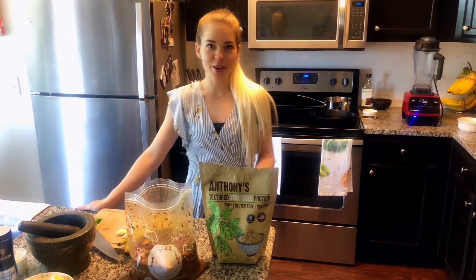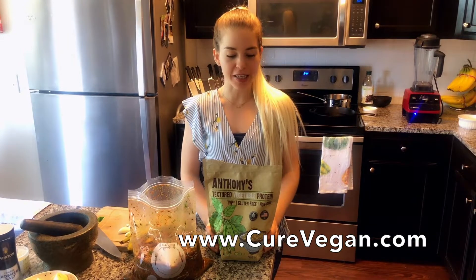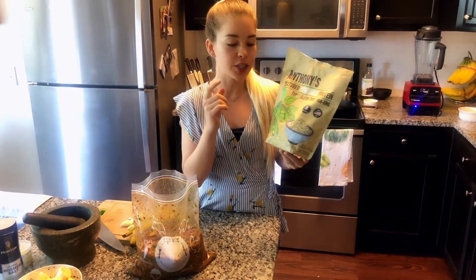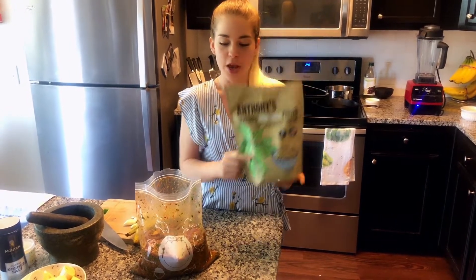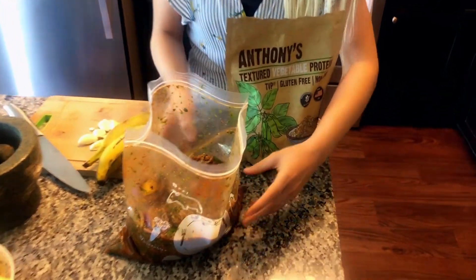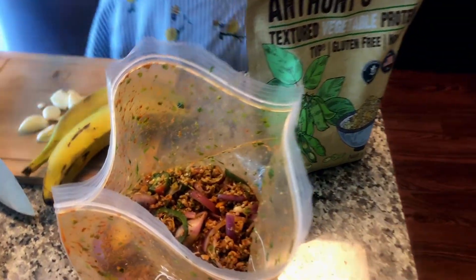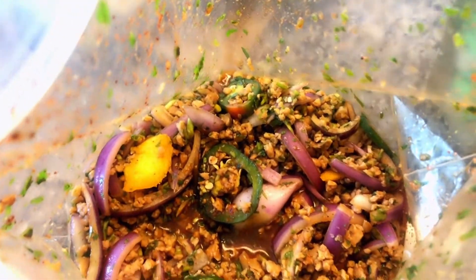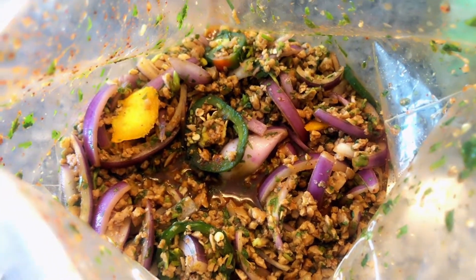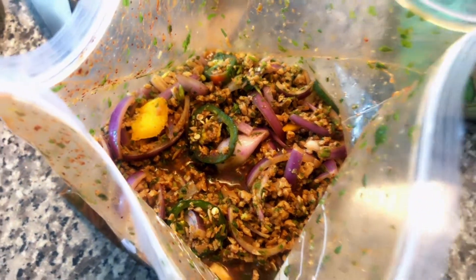The full recipe for our loaded mofongo is gonna be on my blog at curevegan.com. One of the first steps to prepare your sin carne, or no-meat mixture, is we need to rehydrate our textured vegetable protein. Textured vegetable protein is a soy flour product that comes dehydrated into little crumbles - different sizes, from beef-and-broccoli-sized chunks down to ground sizes like this. It has no flavor on its own.